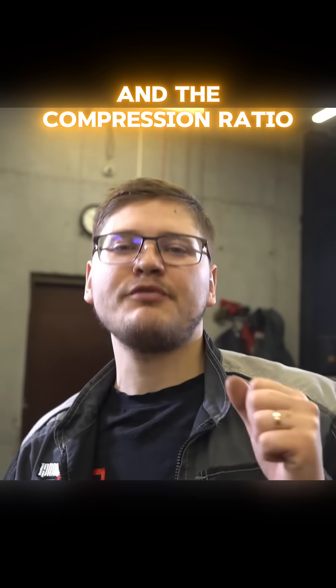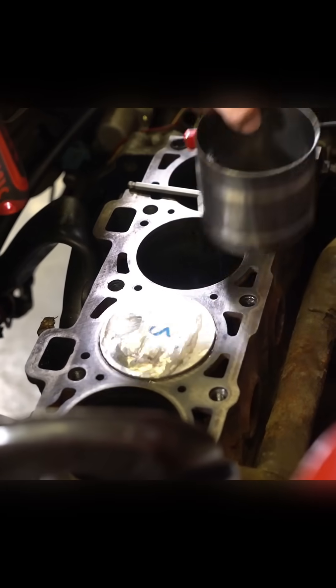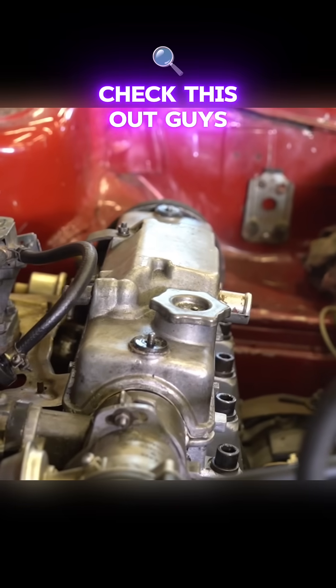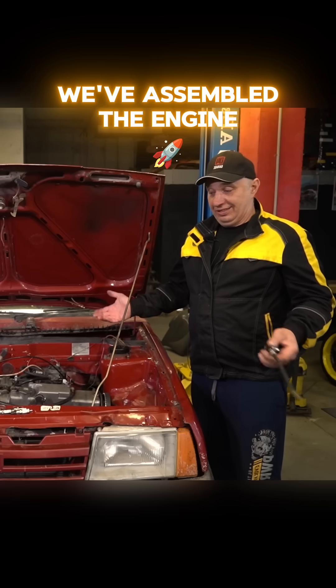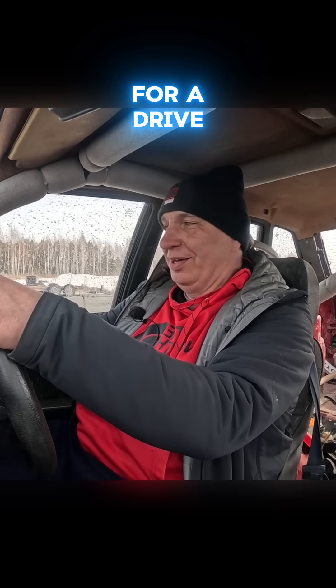We've done our measurements, and the compression ratio works out to be 22 to 1. We've assembled the engine, and now the thing to do would be starting it. Let's go out for a drive.